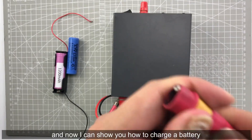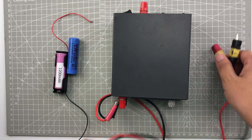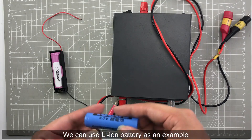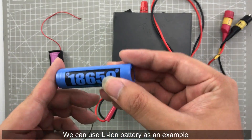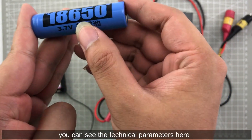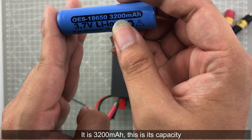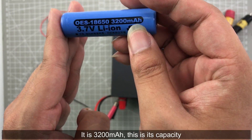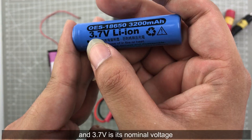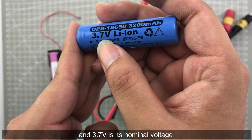Now I can show you how to charge a battery. First we use a lithium battery as an example. You can see the technical parameters here: it is 3200 mAh — this is its capacity — and its nominal voltage is 3.7 volt.